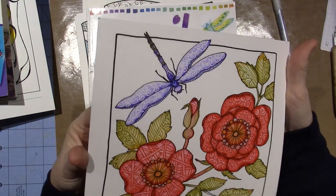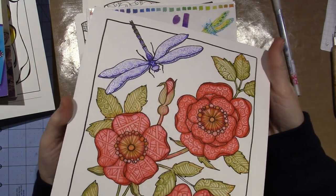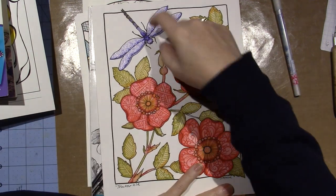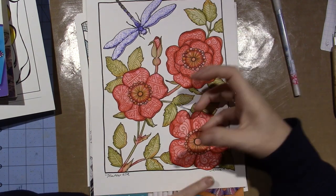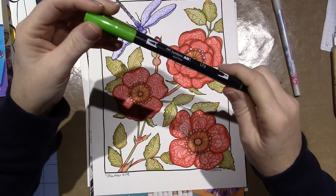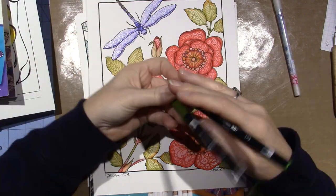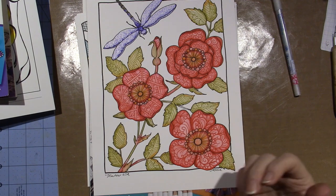On my dragonfly page, I put a swirl design with the glue pen first. It dries clear so you don't see it. Then I started coloring my flowers, and by the time I was done the glue was dry enough to do the technique over it. I'm pretty happy with this page, though I only have two greens and I wish I had more. I'll probably get another set of Tombows. The markers come with a bold brush tip and a bullet tip, and they work with watercolor too — very versatile.